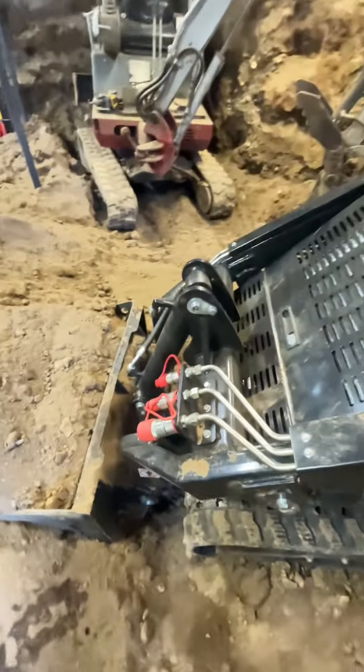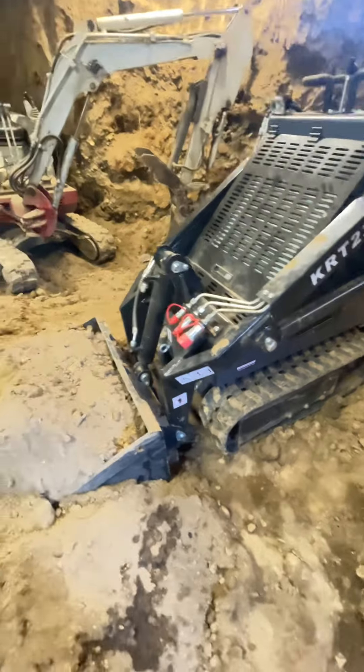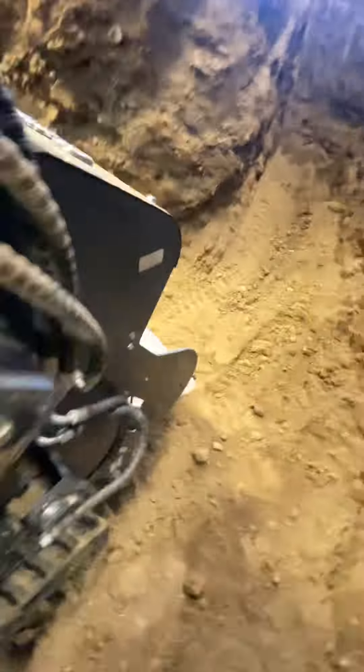If you are trying to buy one of these things to make money, don't. If you're trying to buy one for yourself, they're great machines - there's a lot of dirt and it picks it up very easily. They are definitely off balanced though.